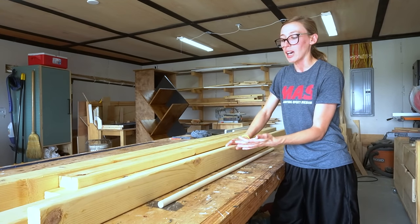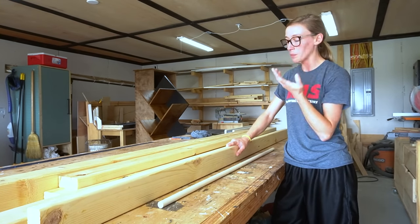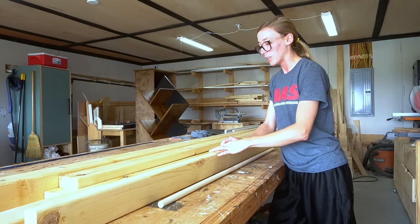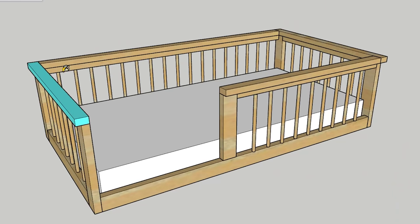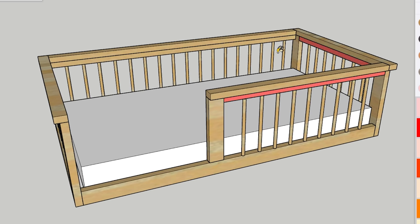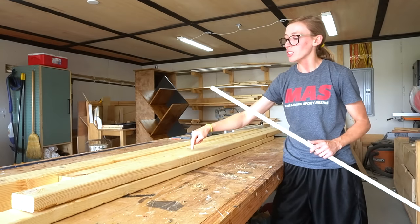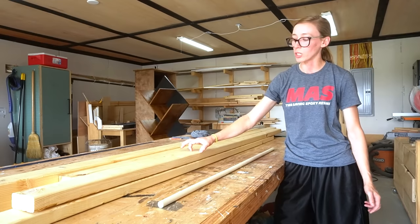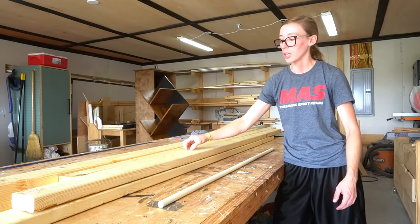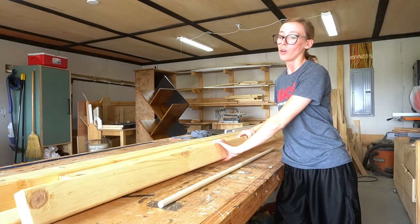Normally I would rip the rounded edges off of my 2x4s before I started building with them, but because this is a kid's bed, I kind of like the idea of the rounded corners so there's nothing really super sharp. You'll notice in this bed frame design these top pieces are not full 2x4s. I actually ripped these down into a 1½ and a 2 inch wide piece. I'm going to cut down some 2x4s into 1½ inch wide and 2 inch wide pieces for the top, but use the full 2x4s for the bottom.